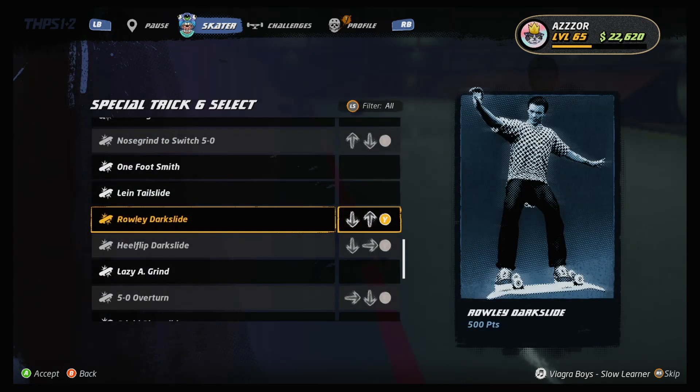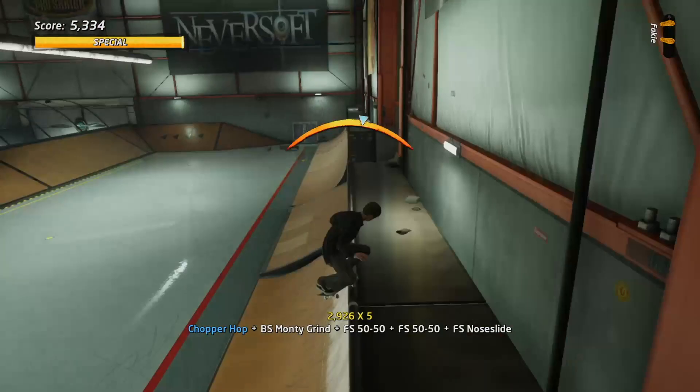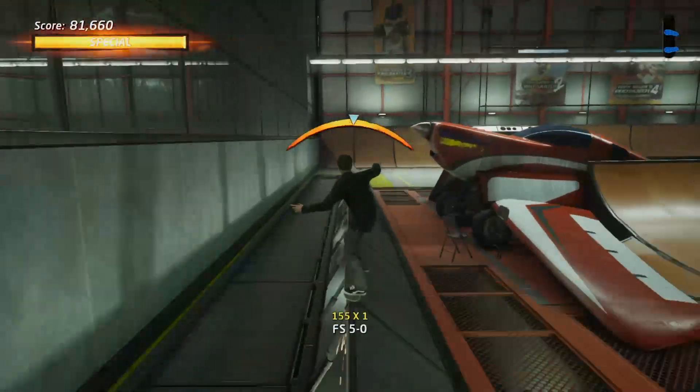We need to head to menus and add this in. In the trick slot we can press the left stick and filter on grind tricks. Select our two grind tricks. The two dark slides in the game are the Rowley dark slide and the heel flip dark slide.